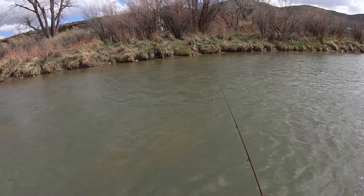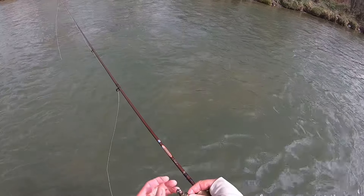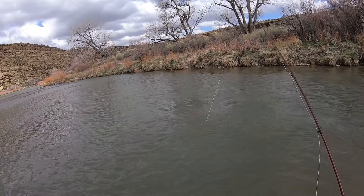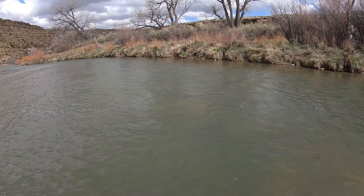There's a fish rise — a small one. Let's see if I can at least catch five today. It's been a pretty slow day.